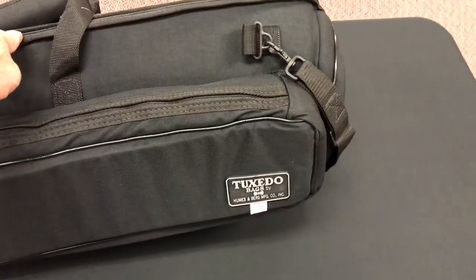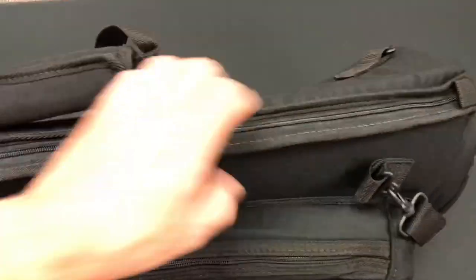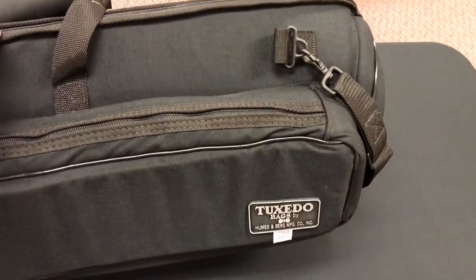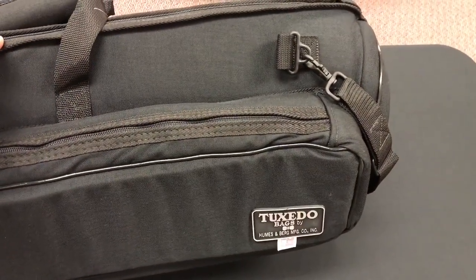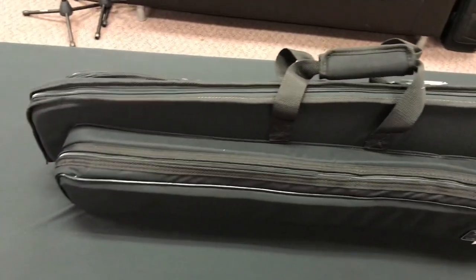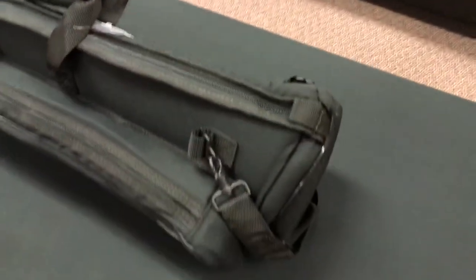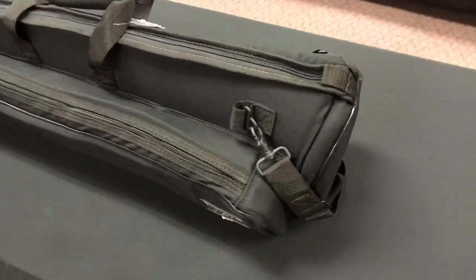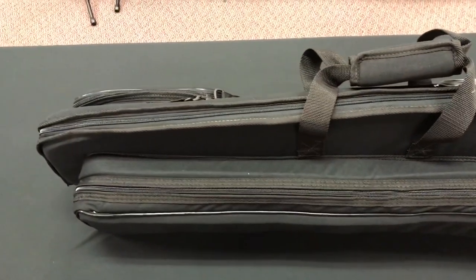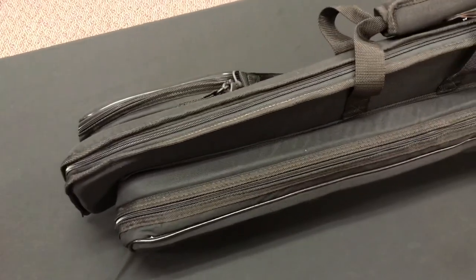The Tuxedo Bags are true gig bags — soft-sided cases, but known for providing a lot of protection, which we'll look at in a second. This one is specifically designed for a tenor trombone. It will take up to an eight and a half inch bell. When I've used it, it will take up to like my Bach 42 bell, and it might be able to do like an eight and five-eighths inch.